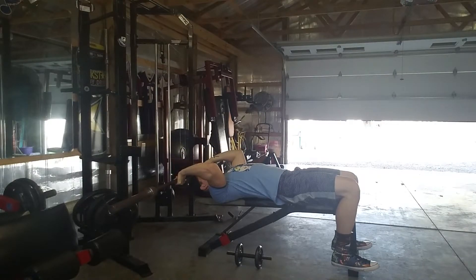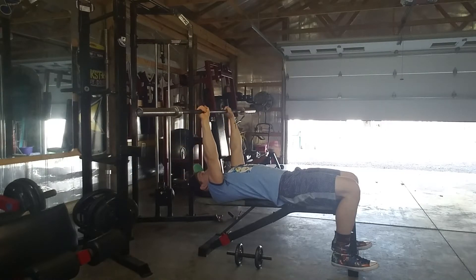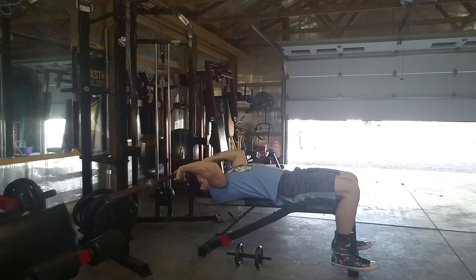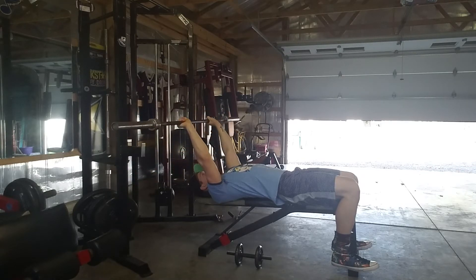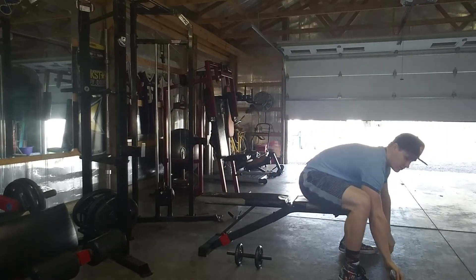Once that barbell physically touches the top of your forehead, keeping your elbows stationary, you're gonna extend back to the top portion of the lift. Down nice and slow and up nice and slow. That is going to be your barbell skull crusher.